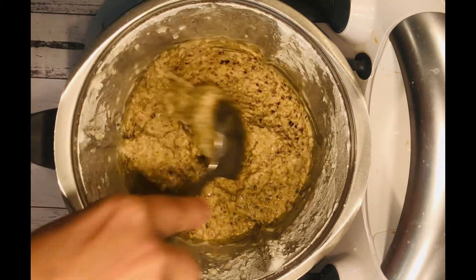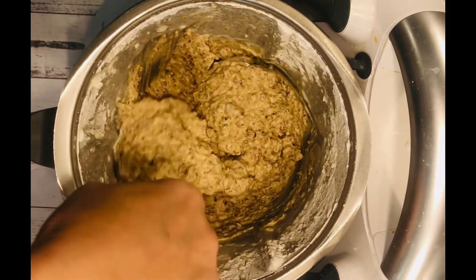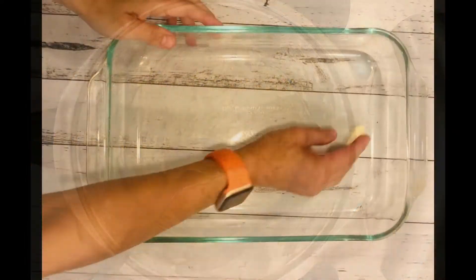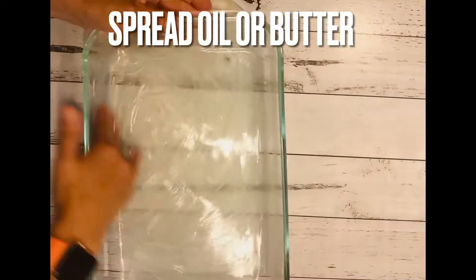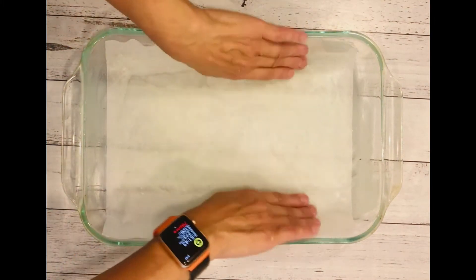This is the consistency you need to get — it's just a bit creamy, like a normal cake mixture. Get a Pyrex or any oven-safe mold, grease it a bit, and then place the baking paper.